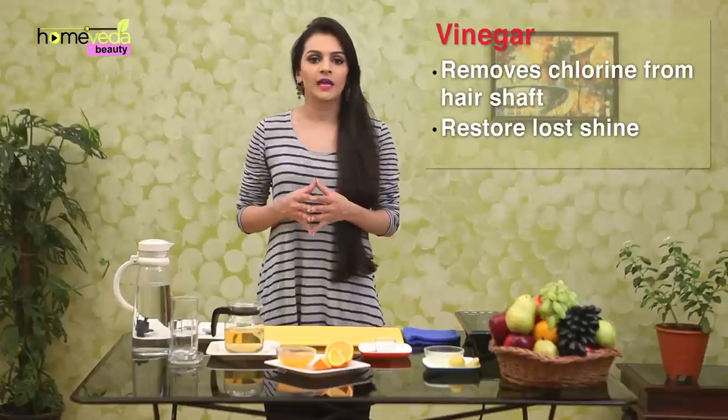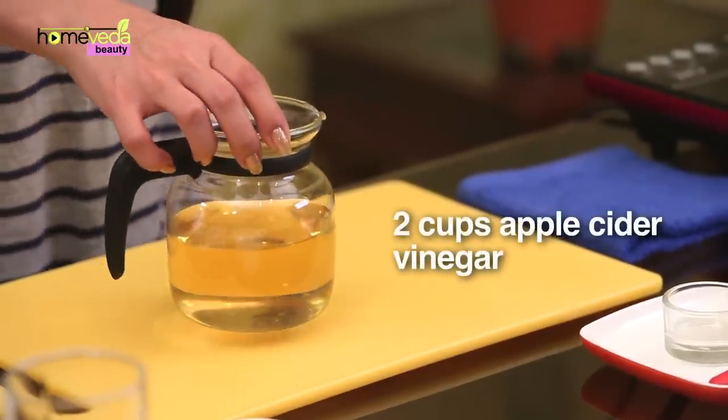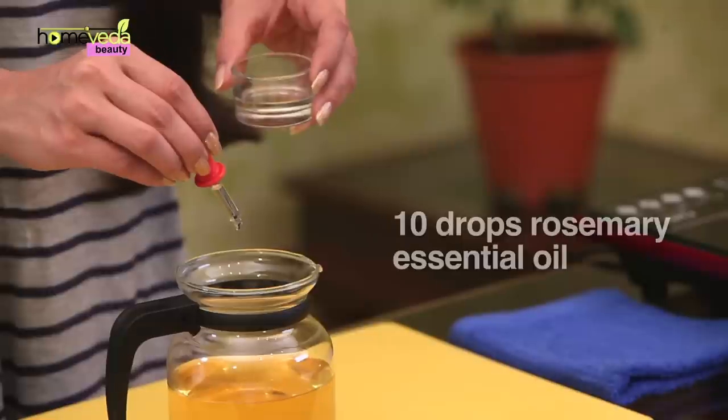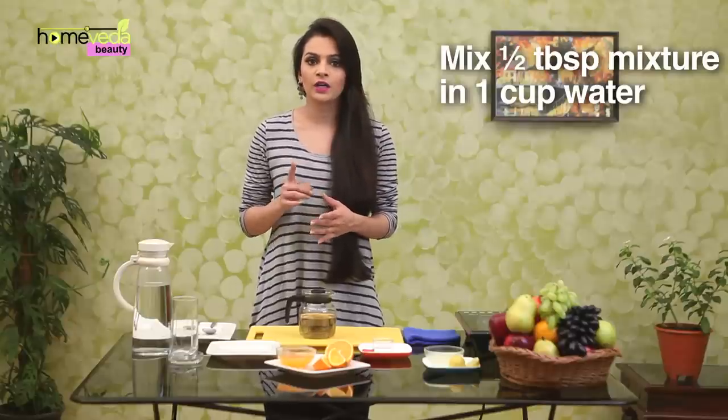Vinegar can help remove chlorine from the shaft of the hair and also restore its lost shine. Take 2 cups of apple cider vinegar into a jar bottle. Add 10 drops of your favourite essential oil — we are using rosemary oil, but you could add lavender or lemon. Cover the mixture in the jar and allow it to blend for 1 or 2 days. Once it's blended, mix half a tablespoon of this mixture in 1 cup of water. Use this on washed hair, then rinse your hair again with cold water.